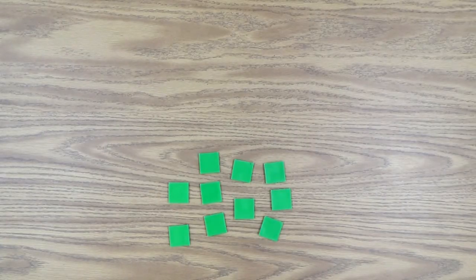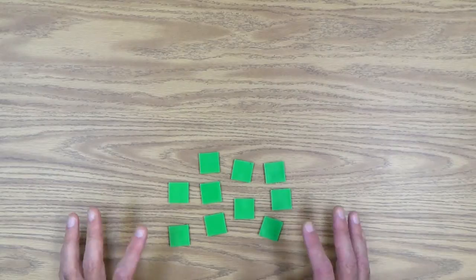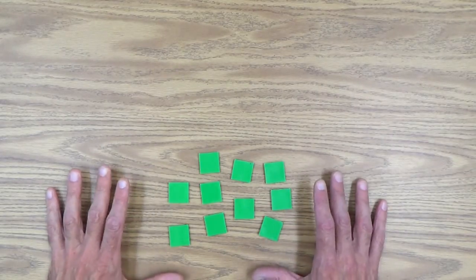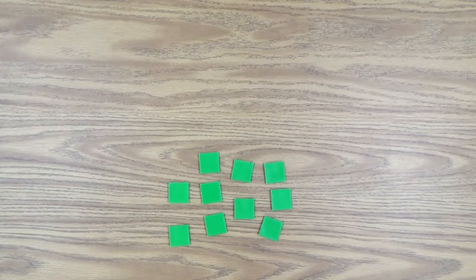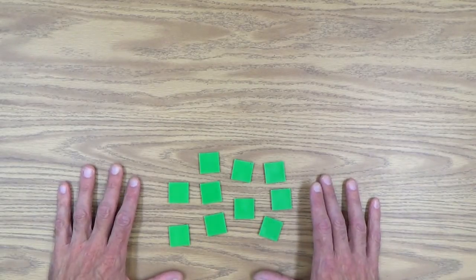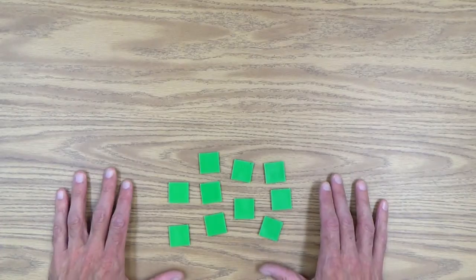Let's start out with a working definition of fraction. What in fact is a fraction? I'm going to throw this one out for you, and then we'll work with some manipulatives to expand on this definition. The definition I like to use is: a fraction is one or more of equal parts of a whole. We're going to work on that right now, starting with some of the most basic concepts of fractions.